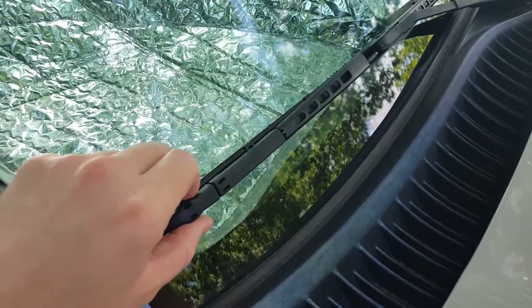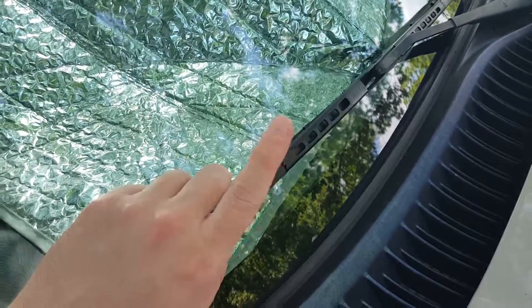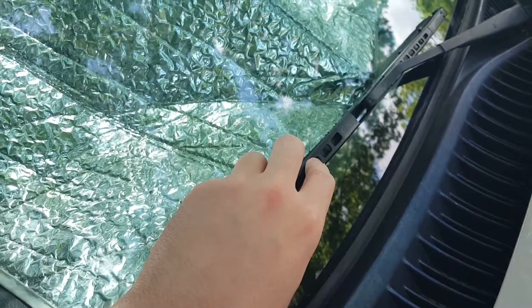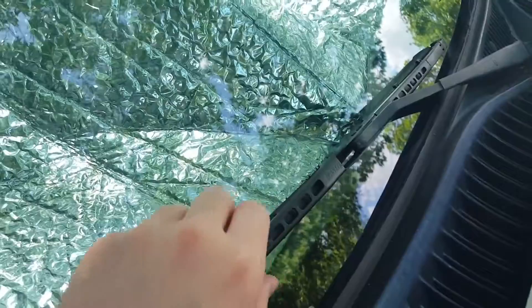We've all been there — you go get your inspection done and you end up failing because you haven't looked at these in forever and it hasn't rained in forever so you haven't used them. This happens a lot, especially down here in Texas. Maybe not somewhere like Seattle where it rains all the time, but down in Texas we get this problem a lot.